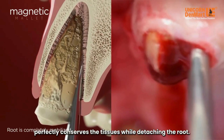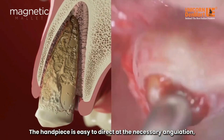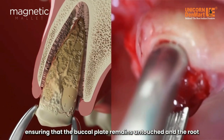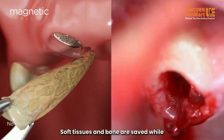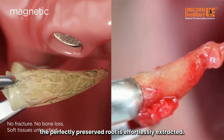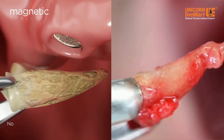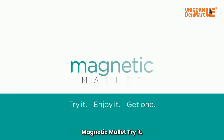The handpiece is easy to direct at the necessary angulation, ensuring that the buccal plate remains untouched and the root is not exposed to the risk of fracture. Soft tissues and bone are saved while the perfectly preserved root is effortlessly extracted. Technology for minimally invasive surgery has moved forward — magnetic mallet, try it.